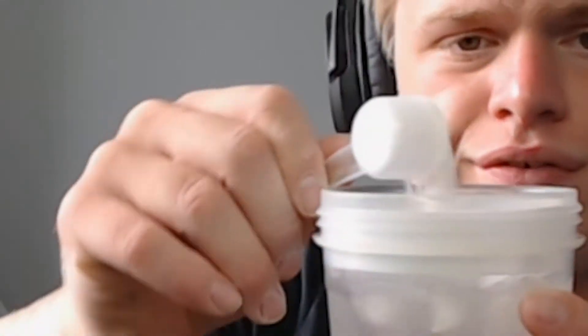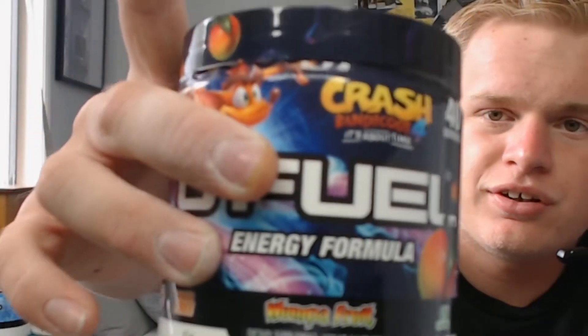Crash Bandicoot G Fuel — very sick design. There's our scoop, probably a bit too much actually, so I'll put a little bit back in. Pouring it into the cup — straight away it's giving off the same sort of effect as green apple, but it's yellow, not green. Very interesting — I was expecting it to be green. But what a sick tub design. G Fuel, well done on your tub design, it's actually amazing. Now I'm going to shake this up and be right back.